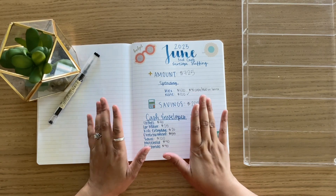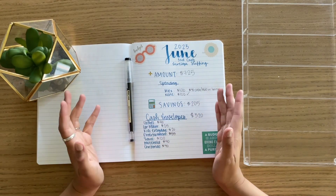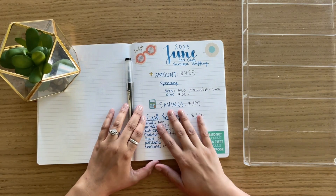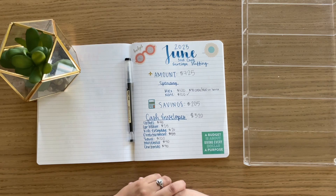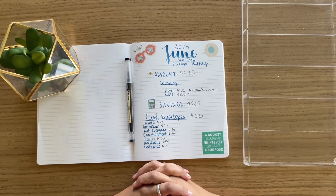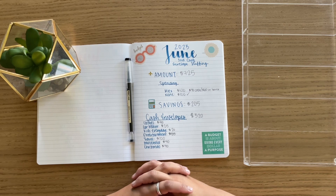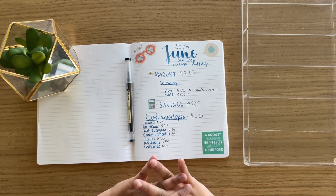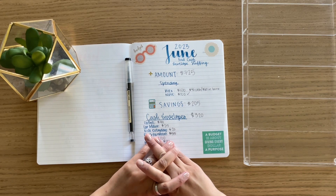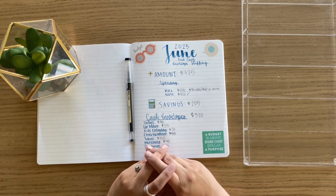Okay, so that's everything for my cash envelopes. I really hope you enjoyed this quick video. I'm trying to make my videos a little more quick and to the point, that way they're not super long for you to watch. Please let me know if you have any questions or comments down below and I will see you in our next video. Have a good rest of your day or night, wherever you are. Thank you for watching. Bye!